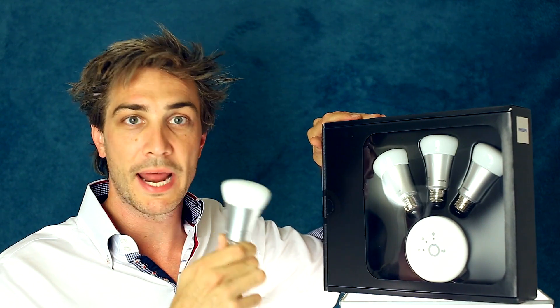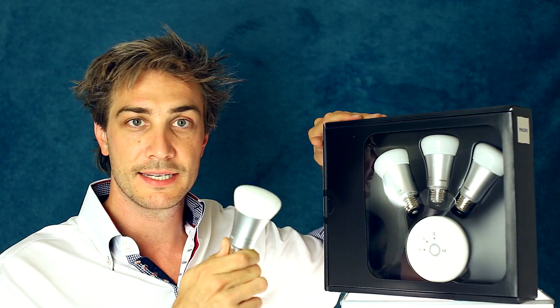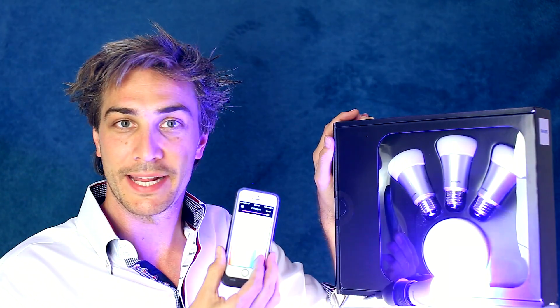This is the Philips Hue Starter Pack. Inside are three standard looking light bulbs, but each one wirelessly connects to the internet. You can set your lights to change to any colour, turn them on and off from wherever you are. You can even set the lights to respond to sports games so that if the Lakers score, they change colour.